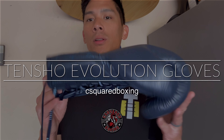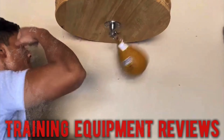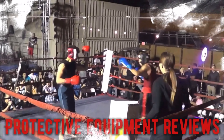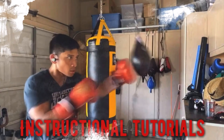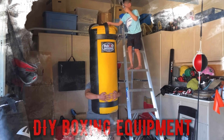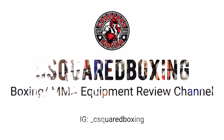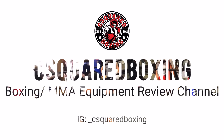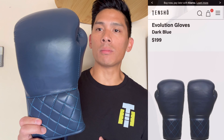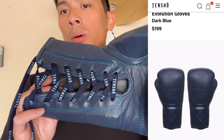Today I'll be doing a review on the Tensho Evolution Boxing Gloves. Carlo here, and today I'm reviewing the Tensho Evolution Boxing Gloves. I got mine in a dark blue North Carolina colorway, which is dark blue and baby blue.